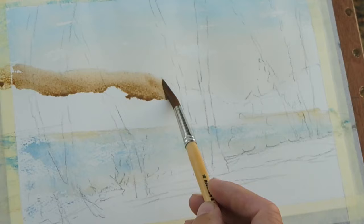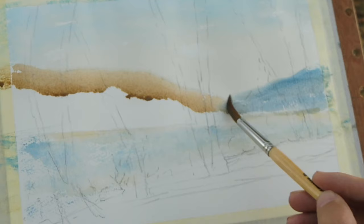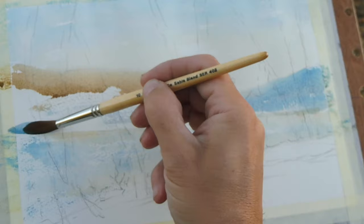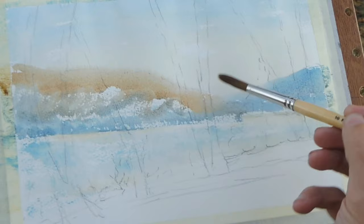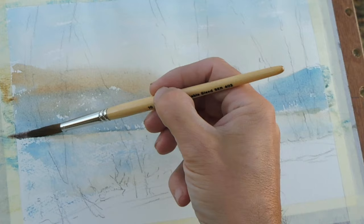Then we've got these distant hills, which again need to be light in tone so they still allow for the trees to be seen. Going a little bit darker along the base.